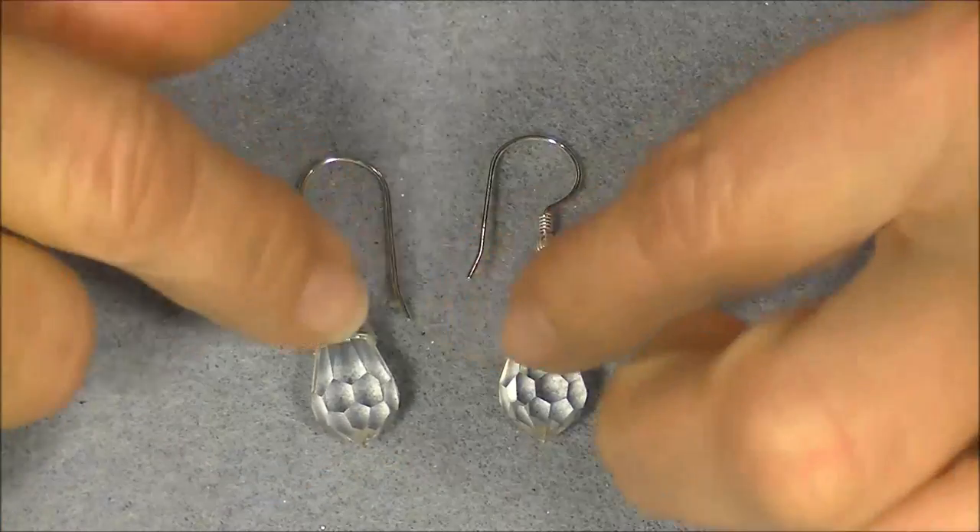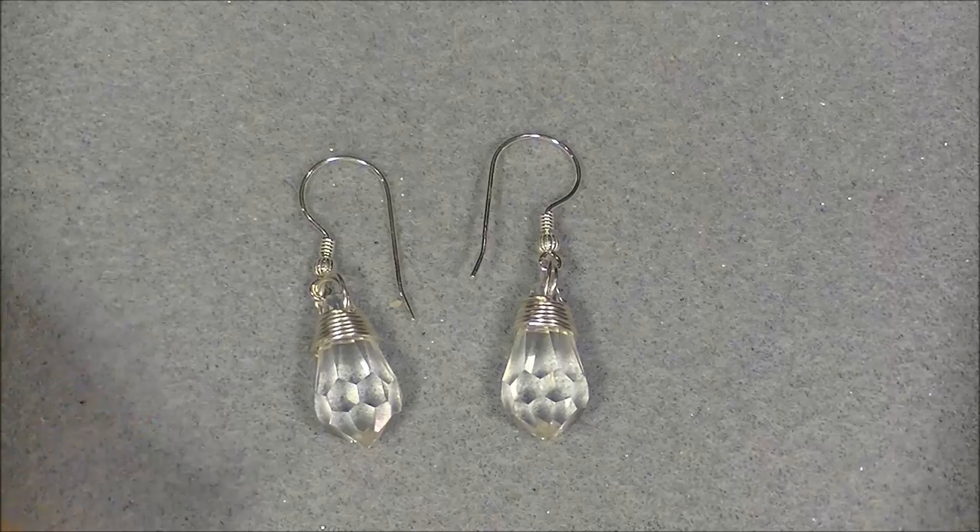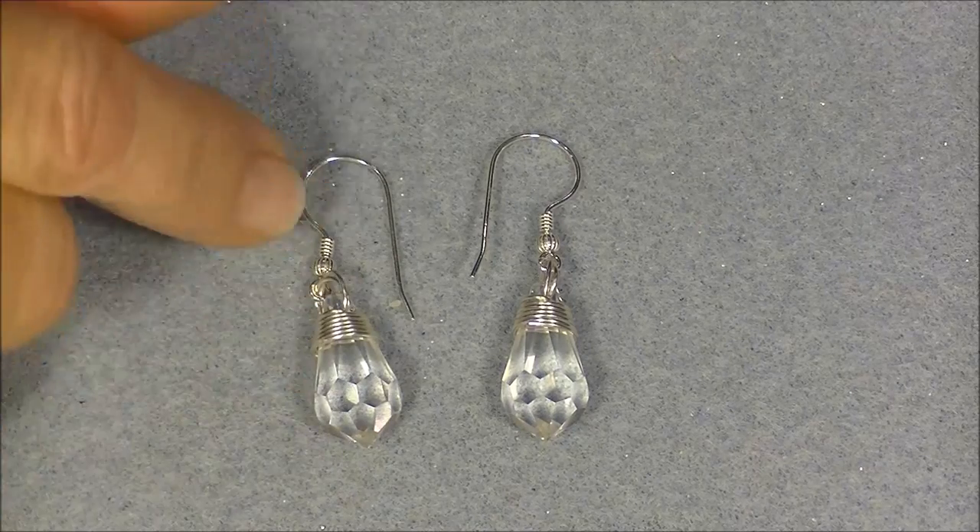Of course, you don't have to have Swarovski crystals. They can be any top-drilled crystal, just as long as the wire will fit through the top hole twice.